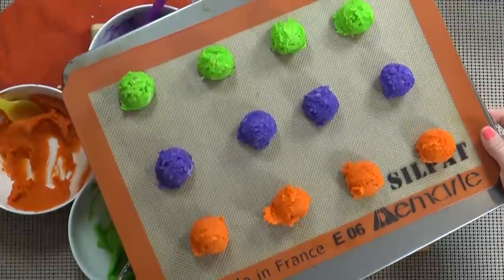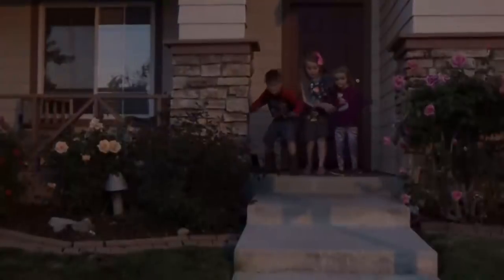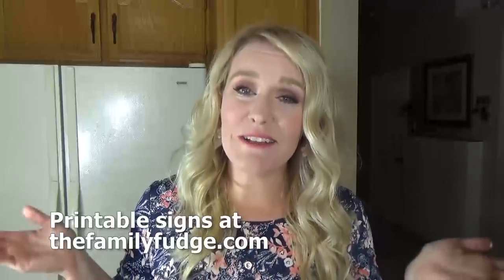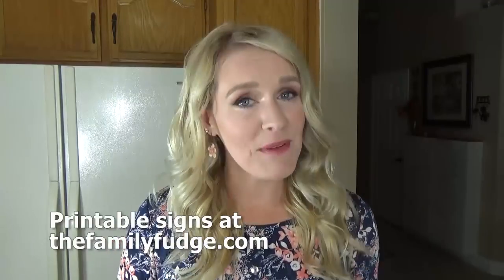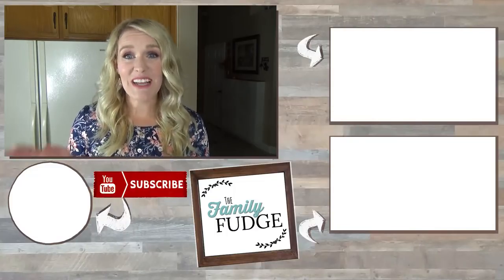This Halloween tradition is one of my favorites. I really enjoy making treats with the kids and I really love surprising our friends and neighbors. Thank you so much for joining me today. Let me know in the comments down below if you've ever been booing or if you've ever been booed before. Thanks for watching and I'll see you next time.